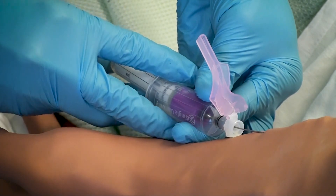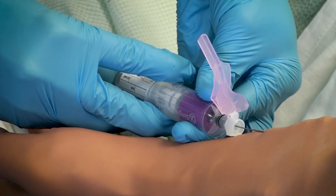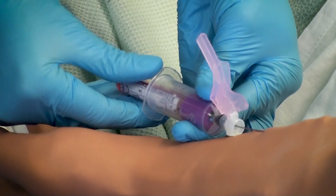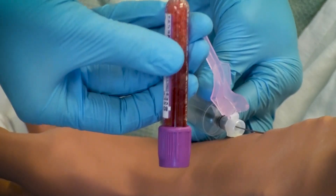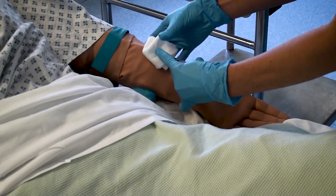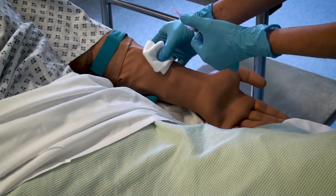Remember that for certain samples, such as the blue bottle used for clotting and INR, you must fill fully to the line. Ensure that all samples are mixed appropriately by rocking. Once you have obtained all your samples, release the tourniquet before removing the needle, then remove the needle in a single smooth movement.